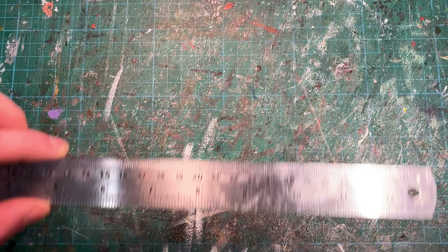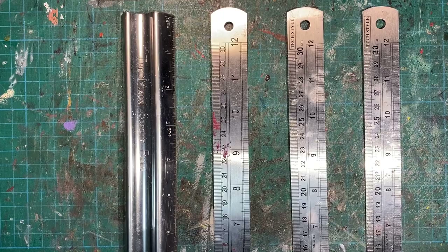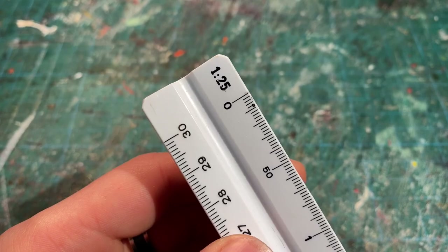Now, if you're looking to cut any straight lines, you're going to be needing our next tool - a steel ruler. The reason I specified a steel ruler is the fact that if you try and use a plastic one, especially with a scalpel blade, you're going to ruin the edges of that ruler and therefore make it useless. It's also a good idea to have different sizes and types of steel rulers just in case.